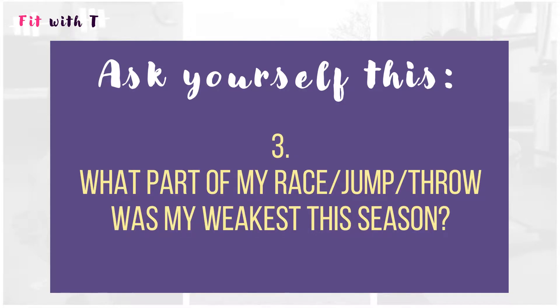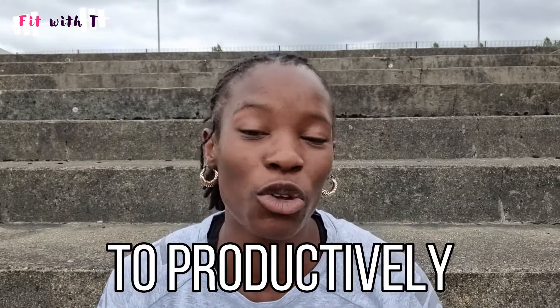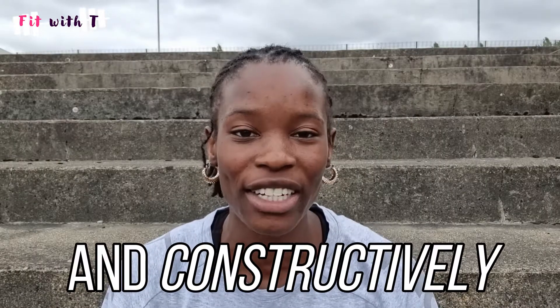Question three is the opposite: which part of my race, jump, or throw was my weakest, and why? I think this is a great question, and I hope it helps you productively and constructively criticise yourself to see how you can improve.